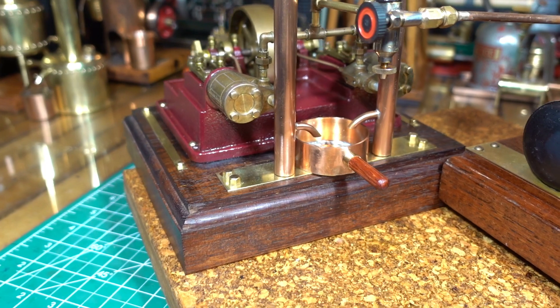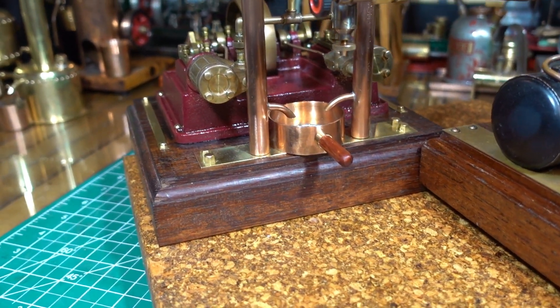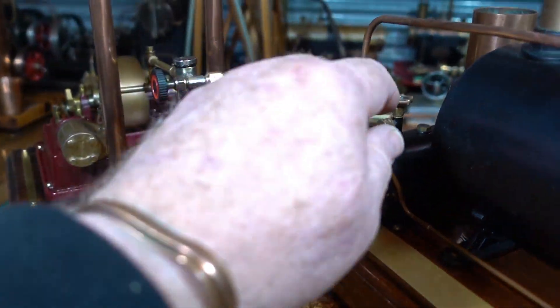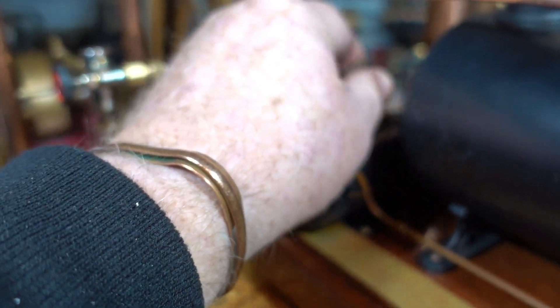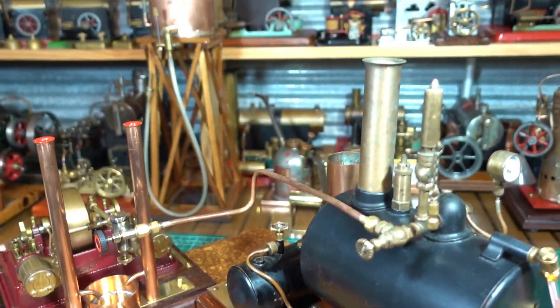So these O-rings work really well - hopefully they will work really well so that there's no leaks. But anyway, I'll turn the gas on and I'll get this boiler coming up to steam.